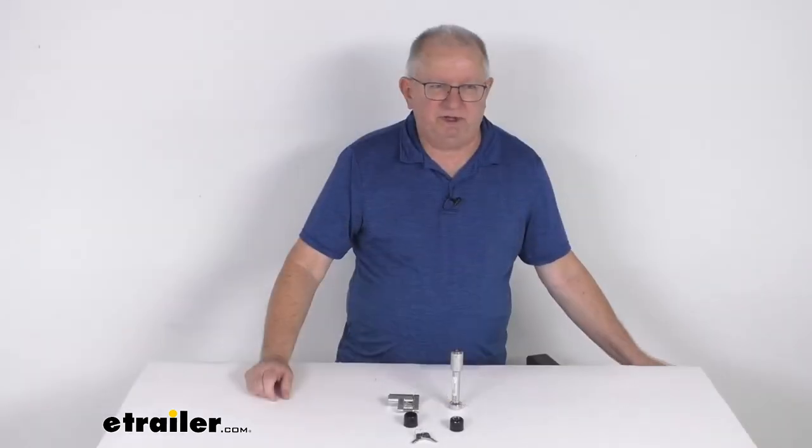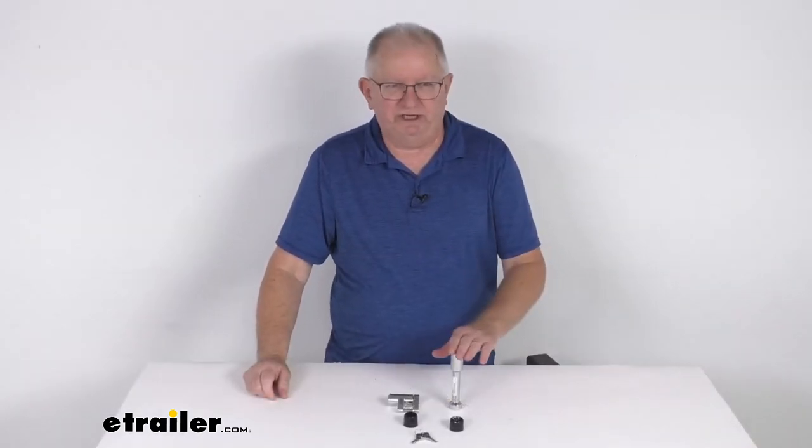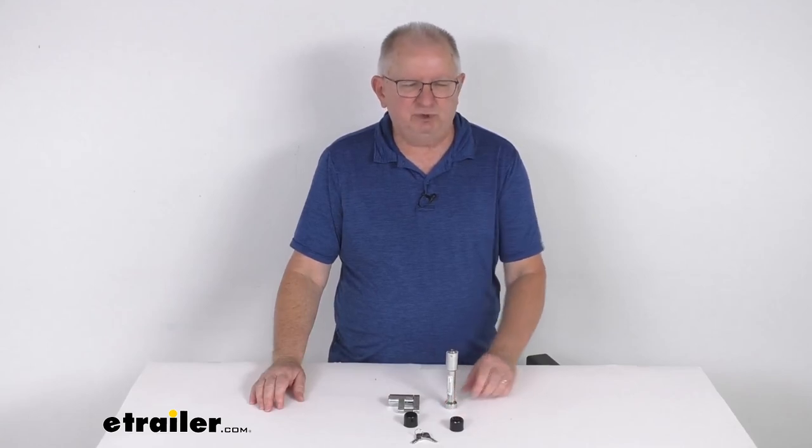But that should do it for the review on the DrawTite chrome trailer hitch lock and coupler lock set for two-inch hitches.